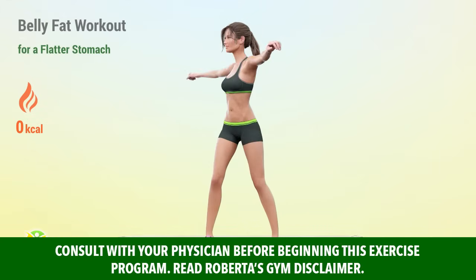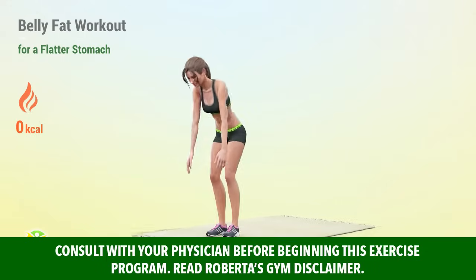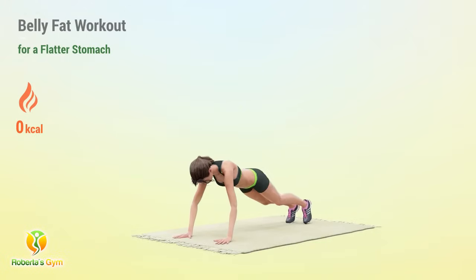Burn belly fat with this intensive home workout. Focus exercises to help you achieve a flatter, more toned stomach.